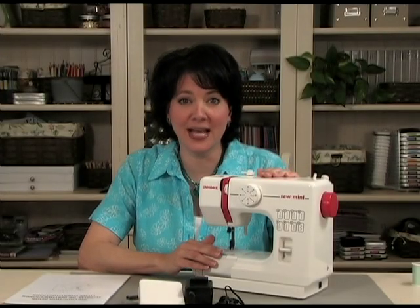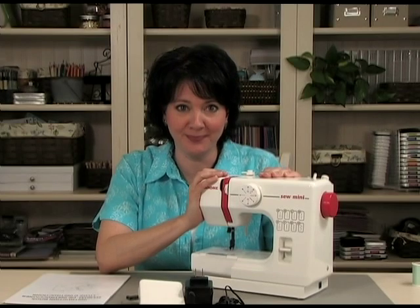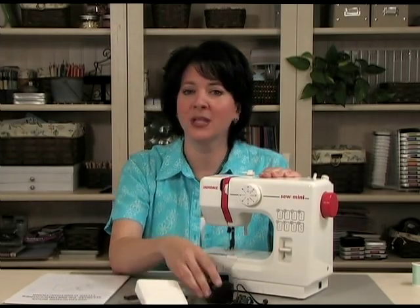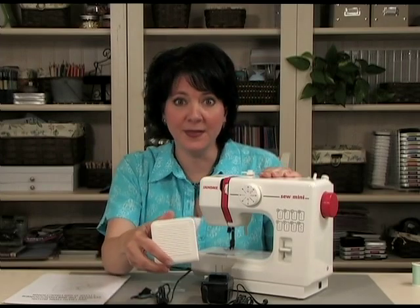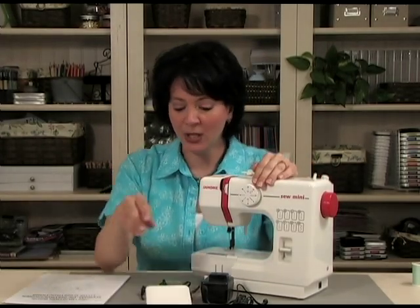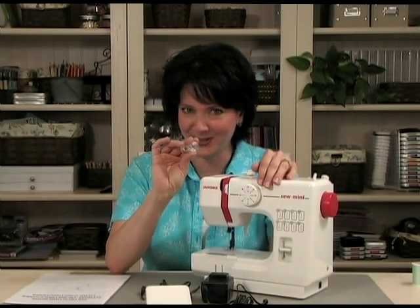Now that the sewing machine is out of the box, let me show you everything that's included. Of course you get the Janome Sew Mini sewing machine. This black piece is the power supply. This is the pedal, and the pedal is the thing that you step on and it makes the sewing machine go. You also get two bobbins, and you can purchase extra bobbins to make extra colors, but two is plenty to get you started.